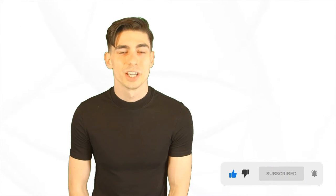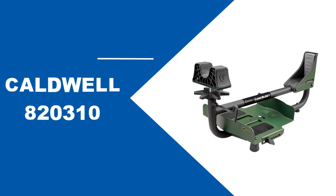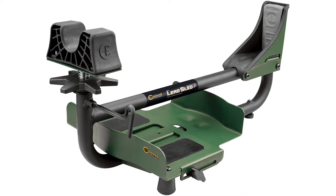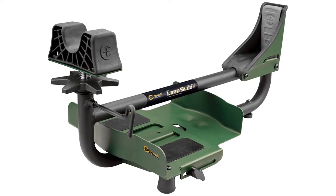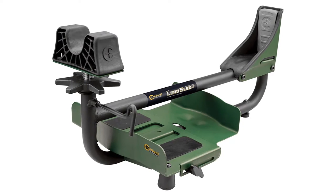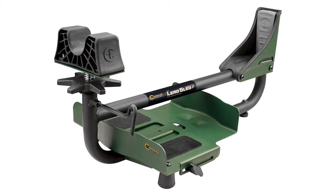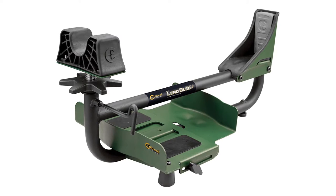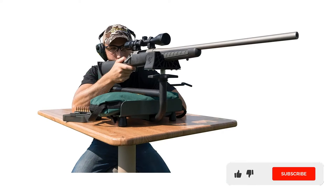The Caldwell LED Sled has transformed the way target shooters and hunters approach firing a weapon that produces heavier recoil. The device has a dual frame structure which makes it even better. This dual frame technology offers recoil elimination and is responsible for making the shooting rest versatile enough to fit all kinds of rifles and shotguns.